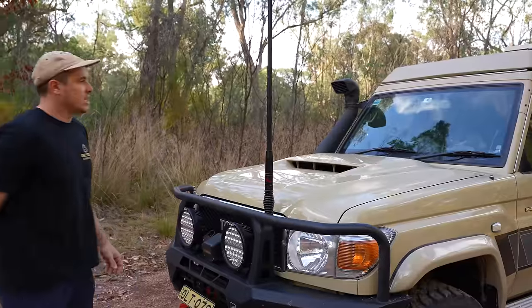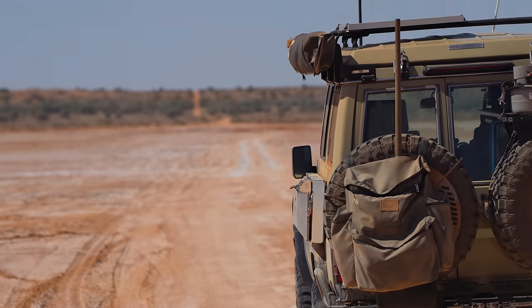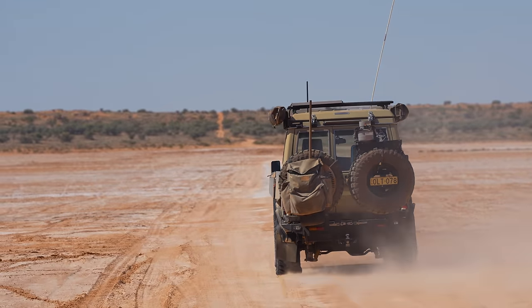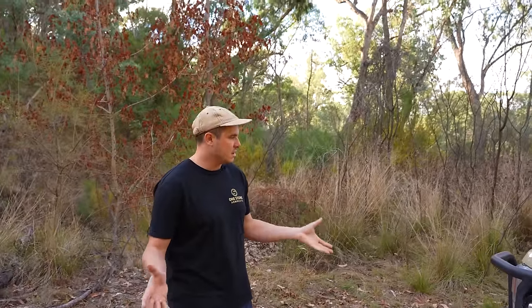Here we've got our GME aerial. We've got the long aerial on at the moment for more flat, long distances. We'll go into what exact radio we have inside soon. That's pretty much everything on the front end.